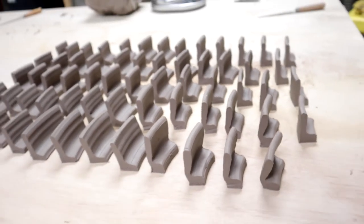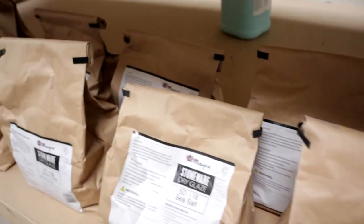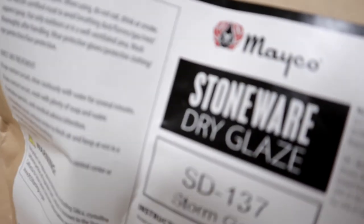I do want to tease what the next video is about. What is in all these bags? Well, it literally says dry glaze. So the next video is the glazing video — it's going to be a good one.